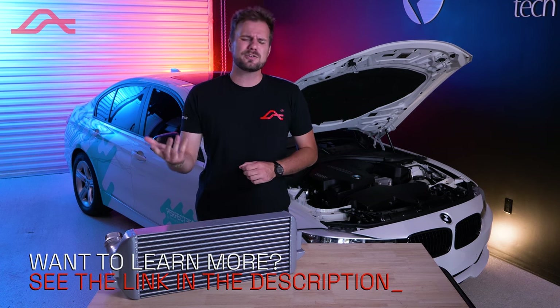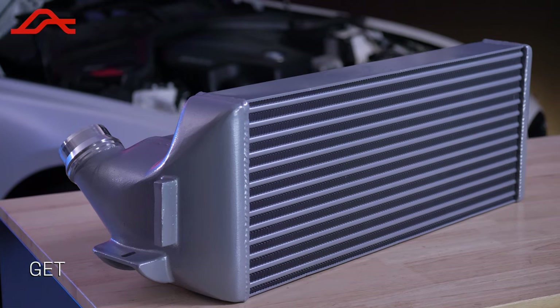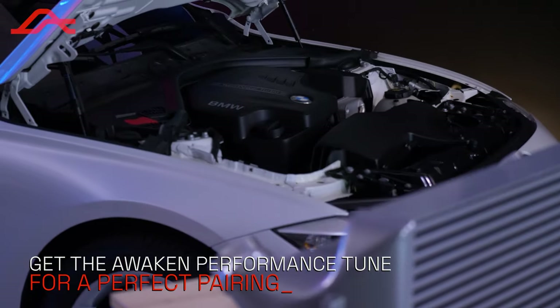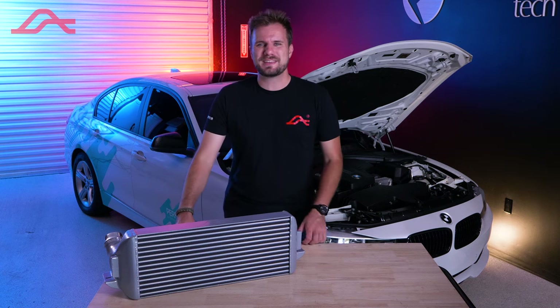If you want all the facts and data, head on over to our website — link in the description. To get the most out of the intercooler, you might want to pair this with our Awaken Performance tune. To learn more about the tune, click the link in the description. Enough talk — let's show you how to install this in our F30.